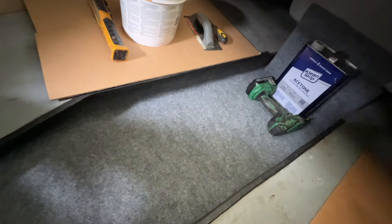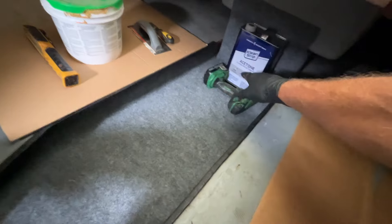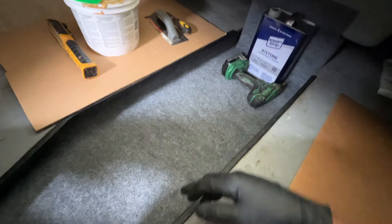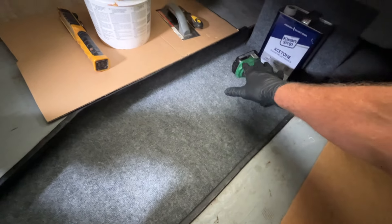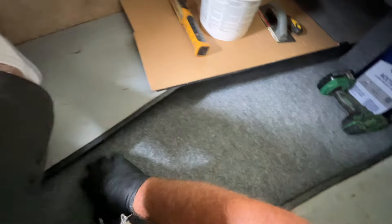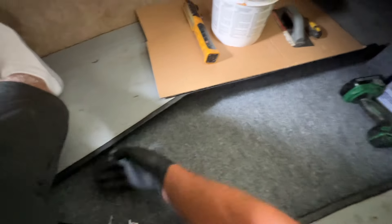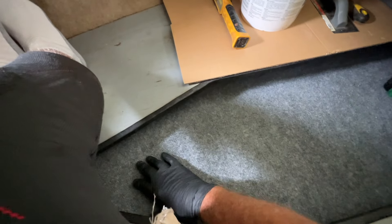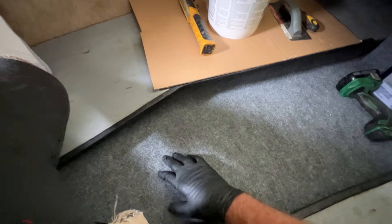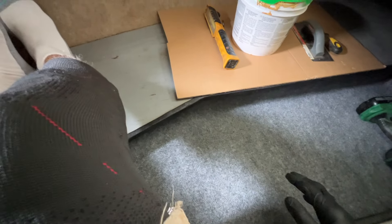Getting ready to glue in this carpet. I've put a full gallon of acetone there just for some weight, and my little cordless drill here, just trying to hold the carpet from moving around. I'm going to fold this end back on top, out of the way, then glue up in here back about halfway and put that carpet in. Then I'll lift this up, glue the back side, and put this back in.